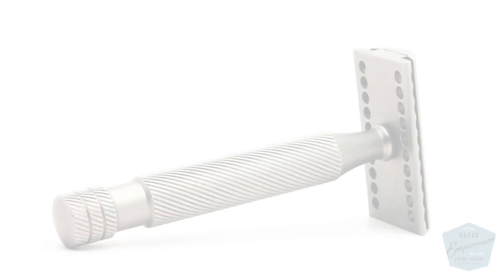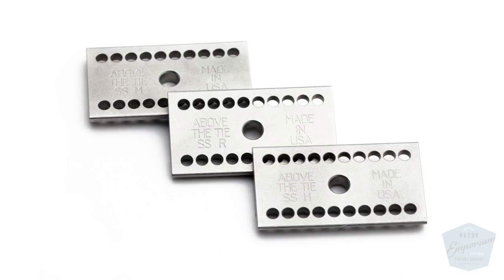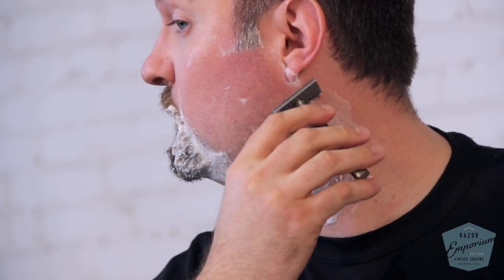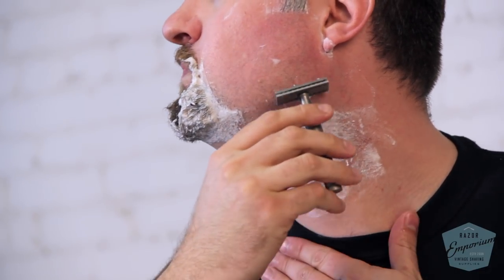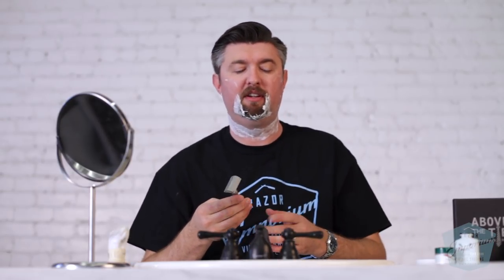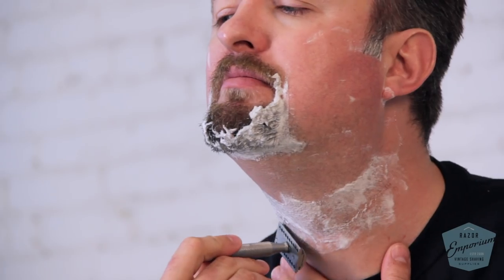One interesting feature on this razor is these lather holes. From a machining standpoint, I can really appreciate the simplicity of just drilling holes in the stainless steel and letting lather come through them — they are definitely very unique. Interestingly, when I use a Fatboy or a Slim I like it more in the five or six range, but I'm liking this on the heavier setting. I would say this is definitely maybe a little more mild than the Gillette settings.